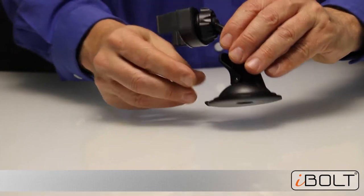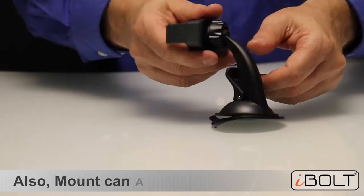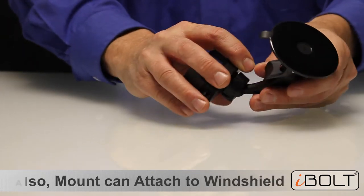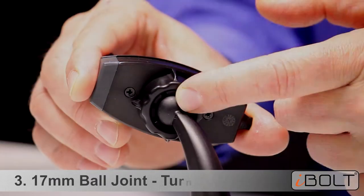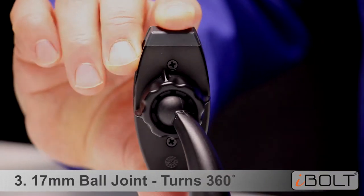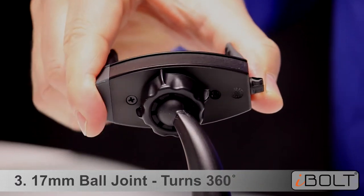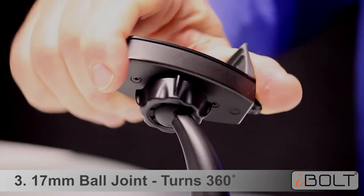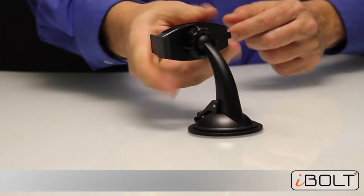We can just attach it like this and it's done. You can of course also attach it directly to a windshield like this. Third and final, we're using a 17mm ball joint here, so that means your car mount holder, the Mini Pro, can turn this way or this way — whatever you want. You can adjust the angle to your heart's content in two seconds.